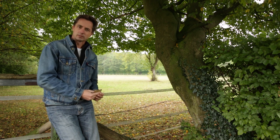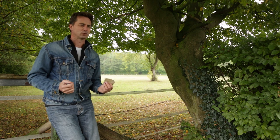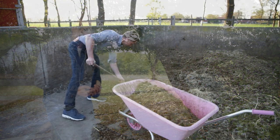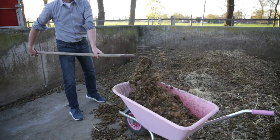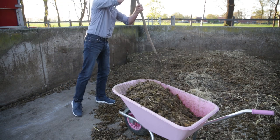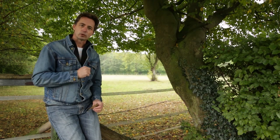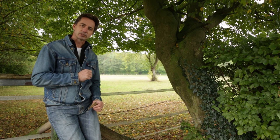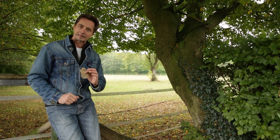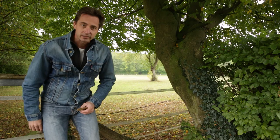Nutrients are important — we know this, because as bonsai hobbyists, we fertilize our trees. In spring, we add loads and loads of fertilizer: a little bit of nitrogen, a bit of phosphorus, a bit of magnesium, calcium, iron — we add it to the soil. Yet then autumn comes and people say, stop fertilizing your trees, because the tree is not using any fertilizer now. In fact, they say, if you give the plant fertilizer now, it will start growing again. Sorry, I don't agree.